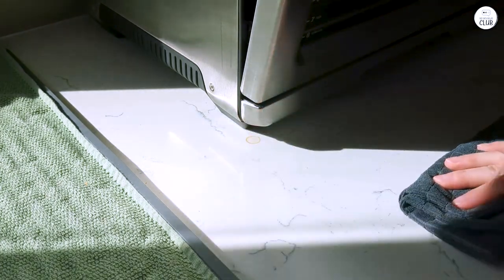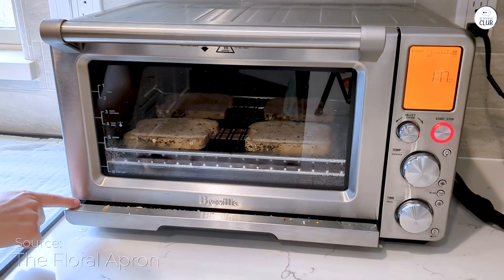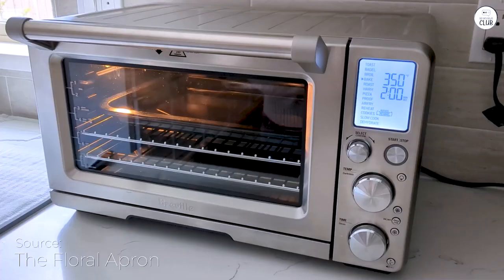The air fry setting is great. I've tried air frying fries, chicken wings, and even some vegetables, and they turn out crispy without being greasy. I think it does a great job for air frying compared to other air fryers I've used in the past.